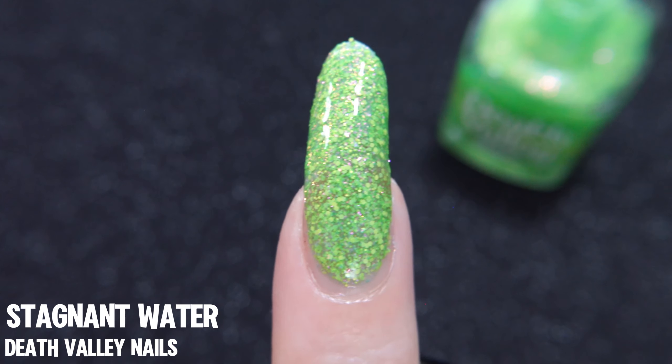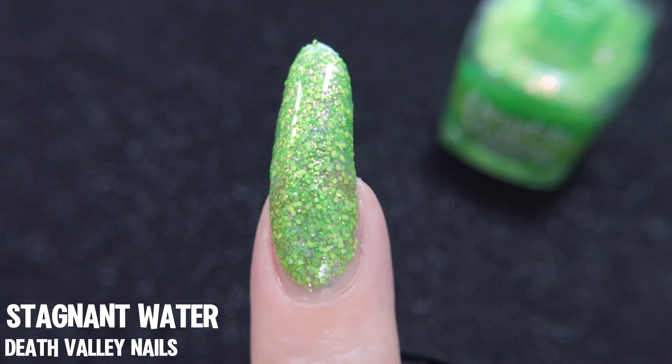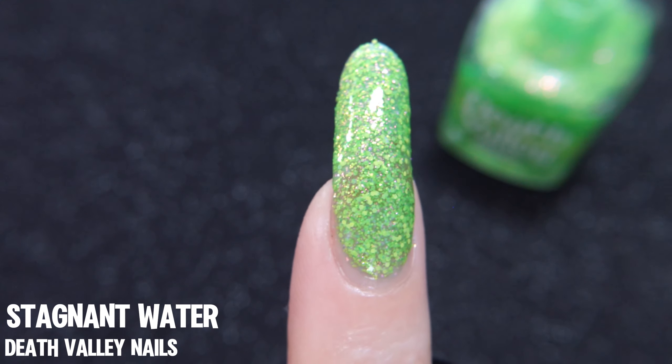It's textured, and it does glow under UV light, which I would love to show you, but I ran out of batteries in my UV flashlight, so you're just gonna have to trust me on this one.